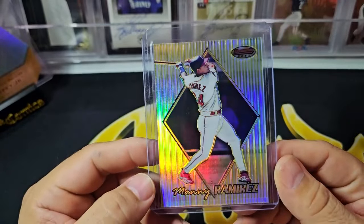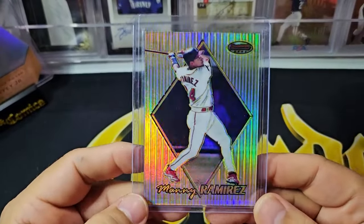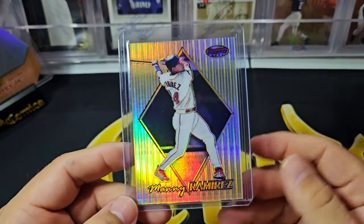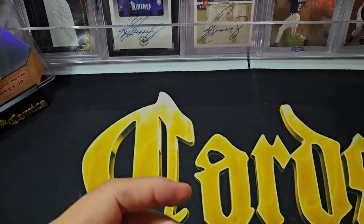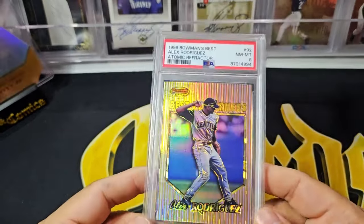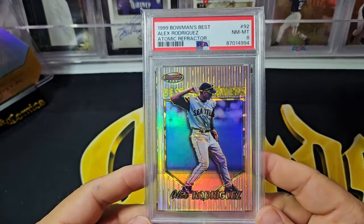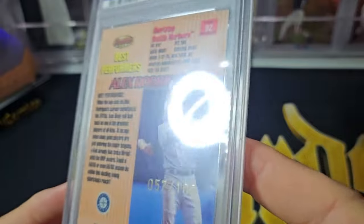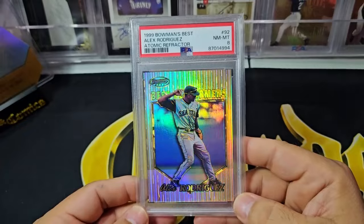Next up is another one of my favorite sets: '99 Bowman's Best. Here's the Manny Ramirez base refractor — these are numbered out of 400. Most people on this channel know I love the '99 Bowman's Best set. It's one of my first sets I collected when I graduated college and got back into the hobby — the first set I really purchased and paid attention to, bought with my own money from working. Here is a '99 Bowman's Best atomic refractor, Best Performers, A-Rod. These are numbered out of 100 — just gorgeous cards. I love that refractor pattern. The reason why I like the '99 set besides the fact that it's nostalgic is they've never redone this pattern again — so I just think it's unique.